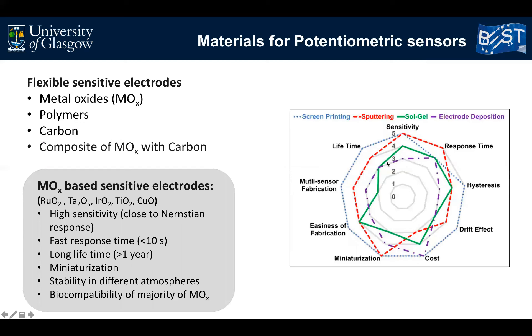Various materials including metal oxides, polymers, and carbon-based materials have been used for fabrication of thick film potentiometric pH sensors. Among these, metal oxide nanostructures such as tantalum oxide, titanium oxide, zinc oxide, and copper oxide are attractive due to their unique properties: high carrier mobility, high sensitivity due to large surface area, fast response time of typically a few seconds, long lifetime, and thermal and chemical stability. In addition, most of these materials are biocompatible and environmentally friendly.